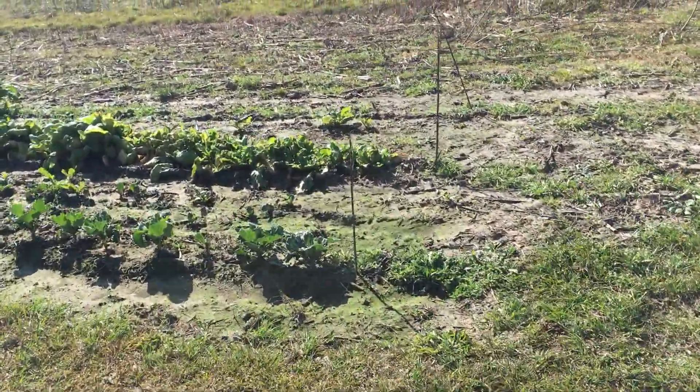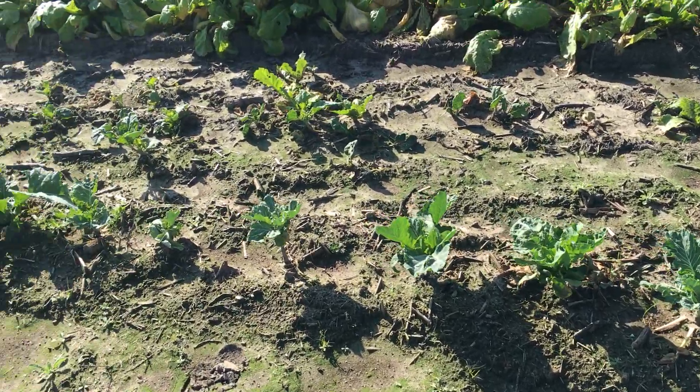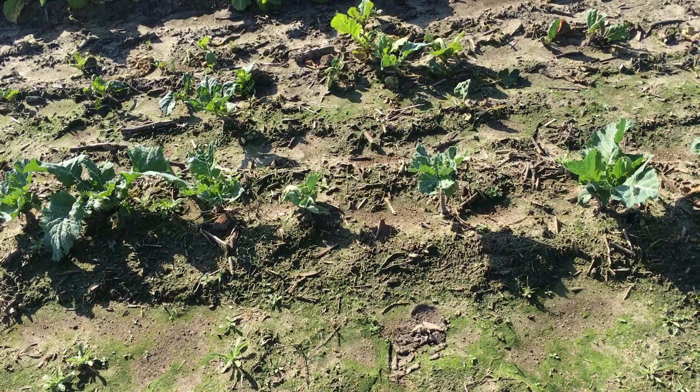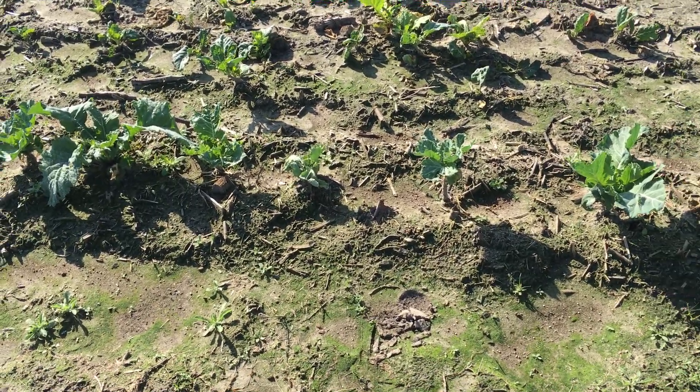They started on my cabbage collards. They've grown back a little bit, as you can see here — about 14 feet in the row they've all nibbled it down. They're coming back; this was a couple of weeks ago.